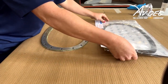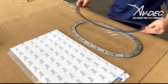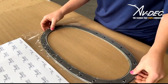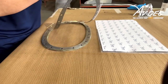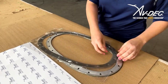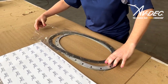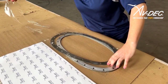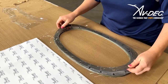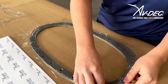Remove the applicable AvDec fuel tank panel gasket from the package. Align the AvDec gasket to the clamp ring to ensure the holes line up correctly. Carefully remove the release film from one side of the gasket, then line up the gasket to the clamp ring and apply light pressure to adhere the gasket to the clamp ring.